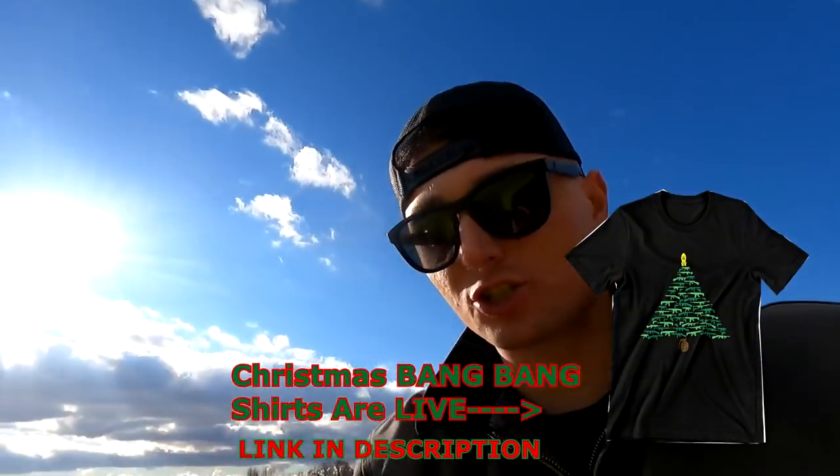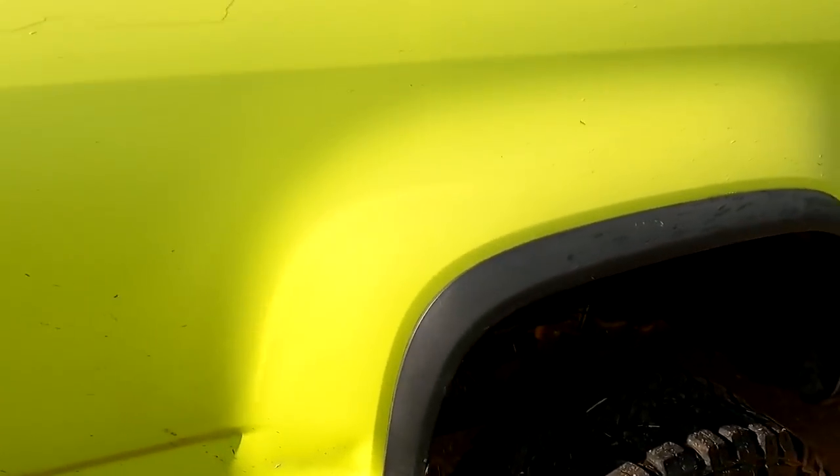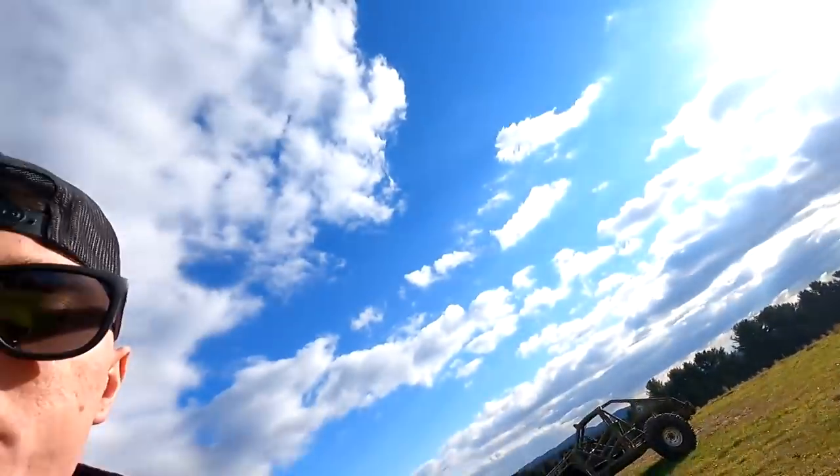I'd be super comfortable installing the fender flares on this vehicle if it wasn't so intimidating. The problem is all the videos I've looked up show that there is a very lengthy process here — you have to cut out a bunch. And even with an experienced mechanic, this can take up to eight hours just to put fender flares on. That's crazy.